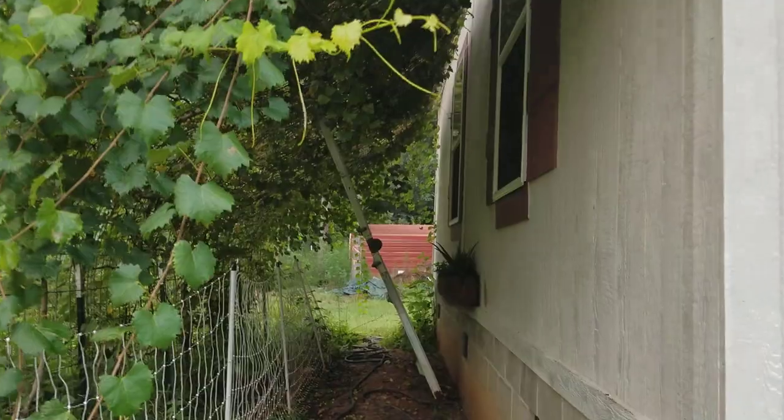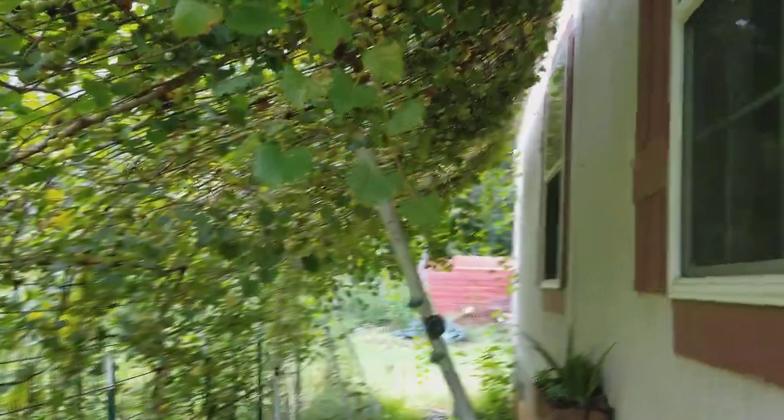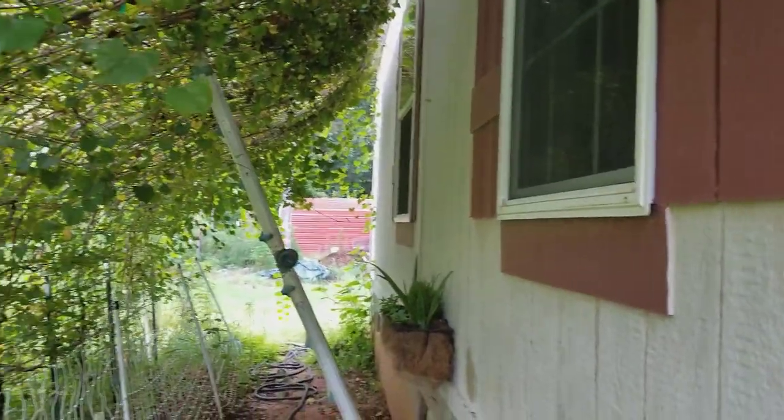For right now, you can see I've got the extension ladder holding it up so I can even walk through here. If that ladder weren't there, these would be laying down against the windows and I'd have to crouch to get through.